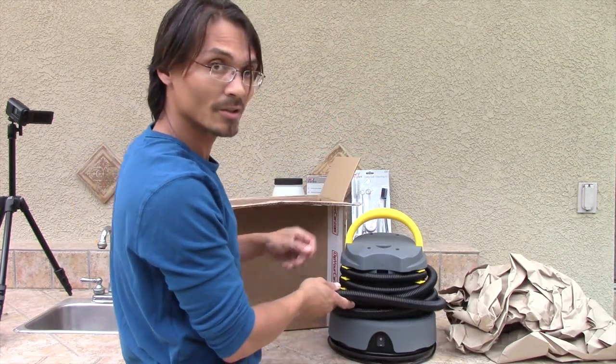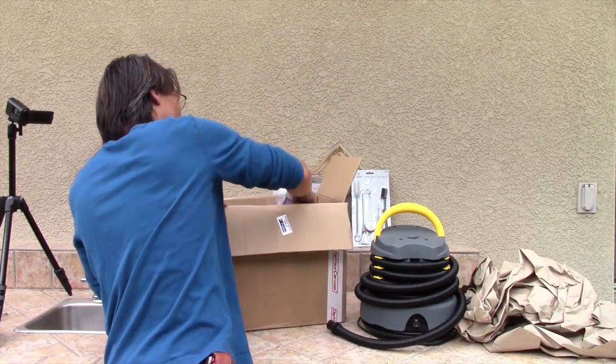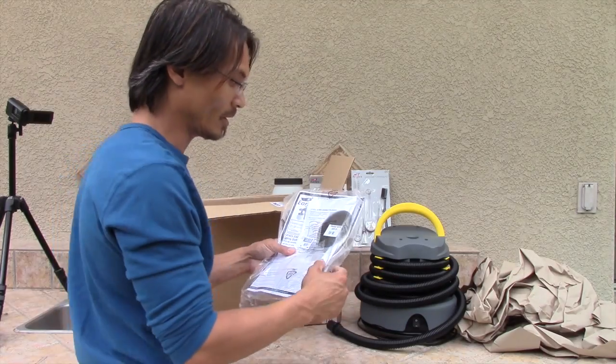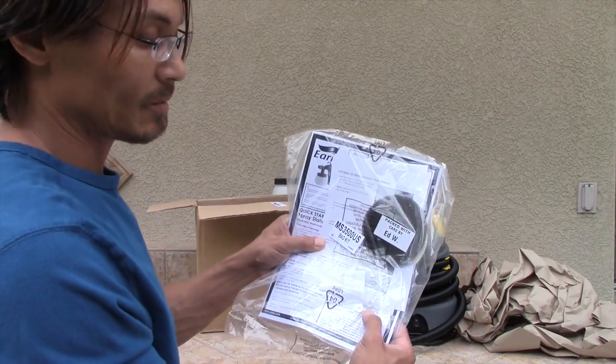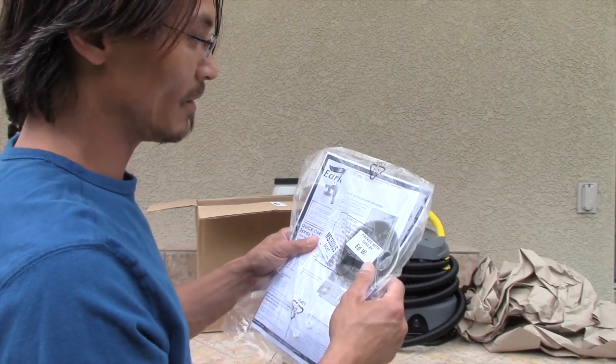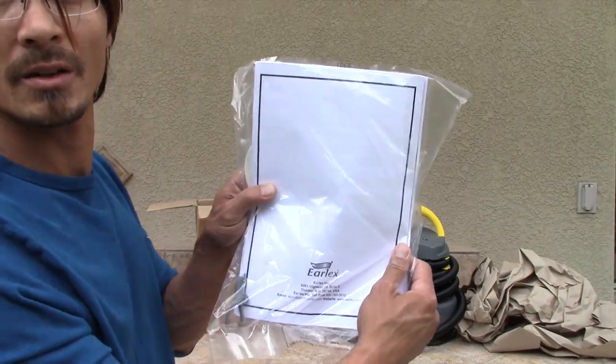In this box we have the 3500 spray station. We have some good parts here — some extra parts. You can see we got some gun parts, the seals, a couple of caps, a filter, and good user manuals. Need all that stuff right there.